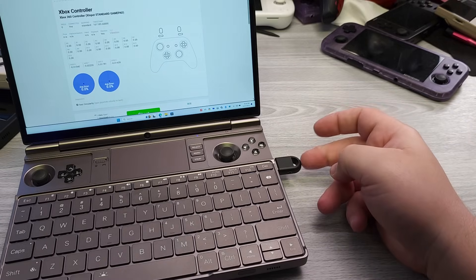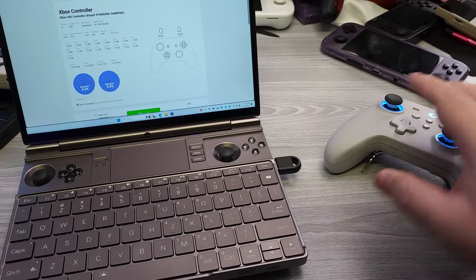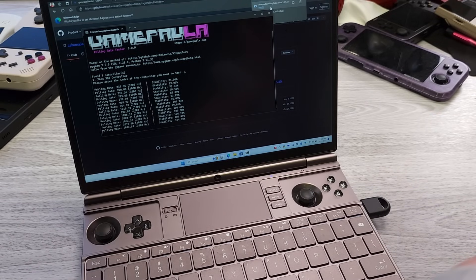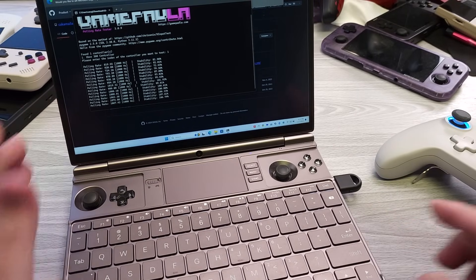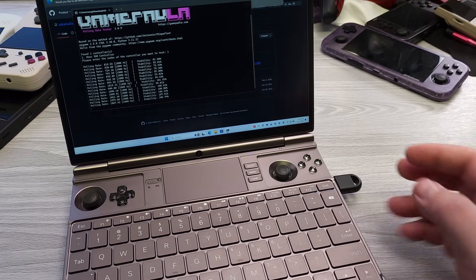Another nice thing when you connect with this receiver is that the polling rate is actually at 1000Hz. It is indeed showing up as 1000Hz, which is really awesome to see and another reason why you'd want to use this dongle instead of Bluetooth.